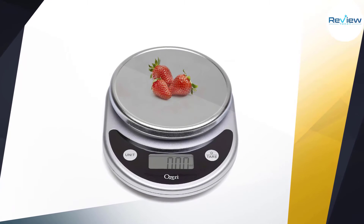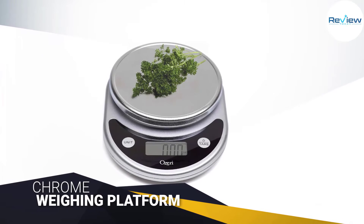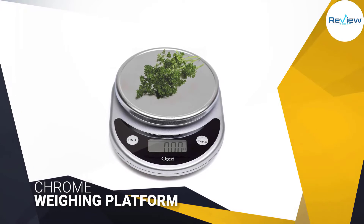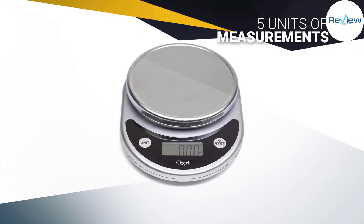Available in seven colors including blue, green, white, and black, the scale features a large, recently redesigned chrome weighing platform to hold all the food you want to measure — perfect for weighing every ingredient for your juicer.